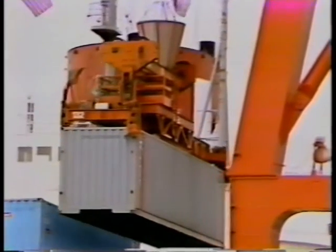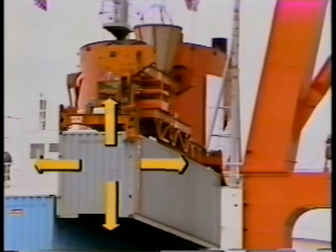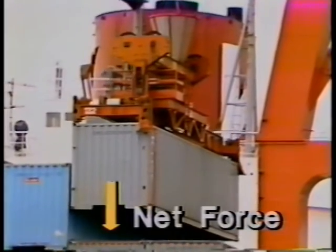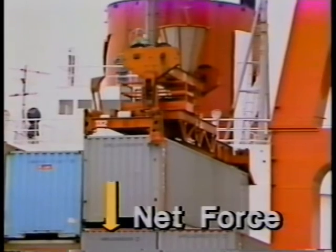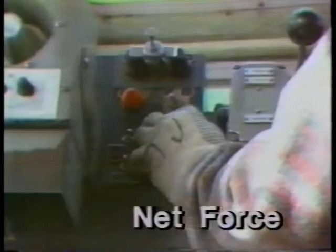The net result, or net force, is what's left over when all the forces are added together. No matter how many forces are involved in this crane, there is only one net force, and it determines which way the container will move. In fact, when the operator controls the crane, what he's really controlling is the net force.